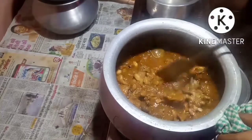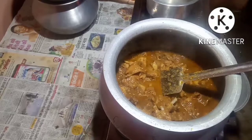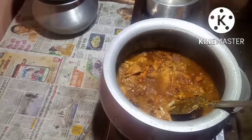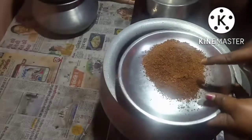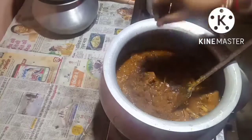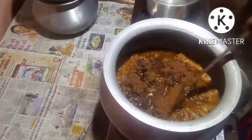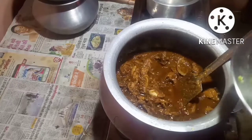The gravy has turned thick — you can see it in the mutton. Now I will put some meat masala. Then I will put the broiled jeera which I have powdered and kept here. This I will put in now.